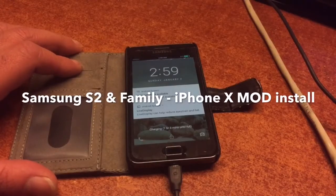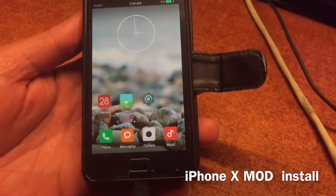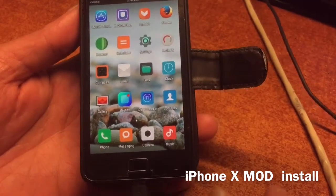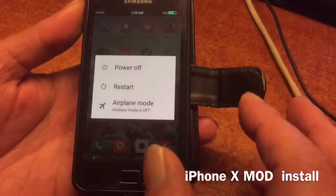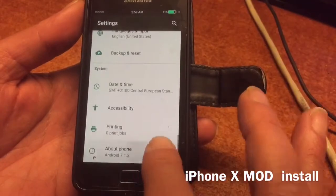Hello, welcome to Channel 48. We're here with the Samsung S2, the GTI 9100. I created a beautiful iPhone X mod for this phone — in fact for all my phones — and I'm going to show you the installing procedure, how to do it, etc.